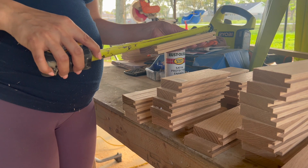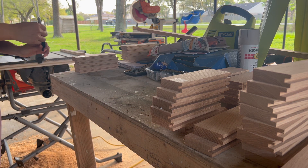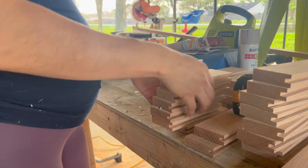Once I had run all the boards through, I wanted to organize and label all of them so I could identify which ones I needed to create the tongues on.